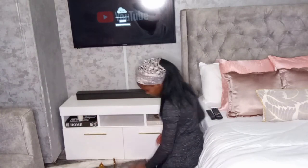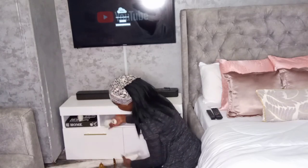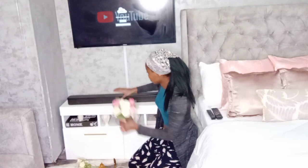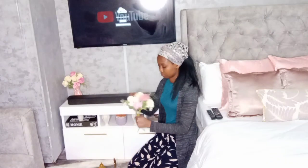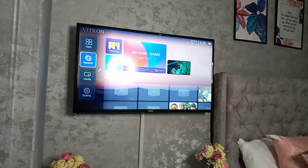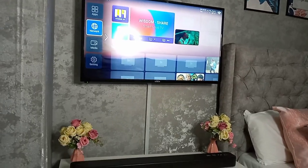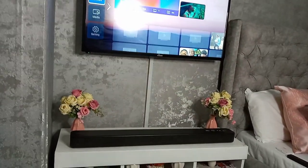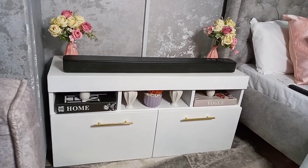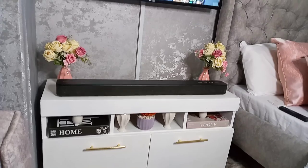I was so excited about decorating my TV stand — you have no idea. The decor books you're seeing around are from Miss V Closet, she has the best price at 600 bob compared to other stores. Everything else I'm using — I had done a video where I shopped from Alibaba, but I deleted that video because it had so many errors. In case you need anything, just ask me in the comment section and I'll definitely reply.